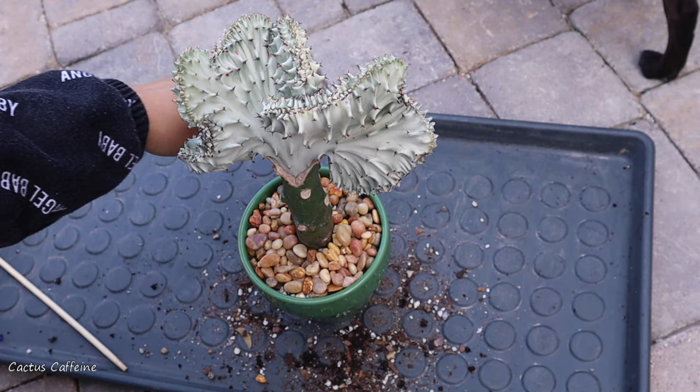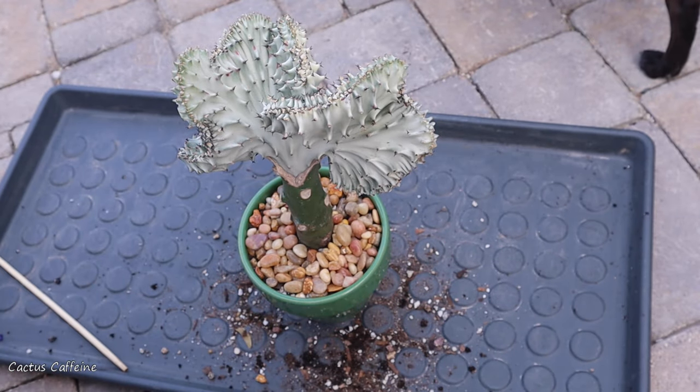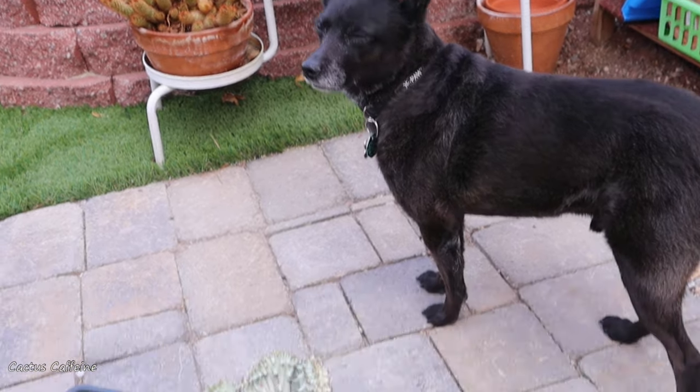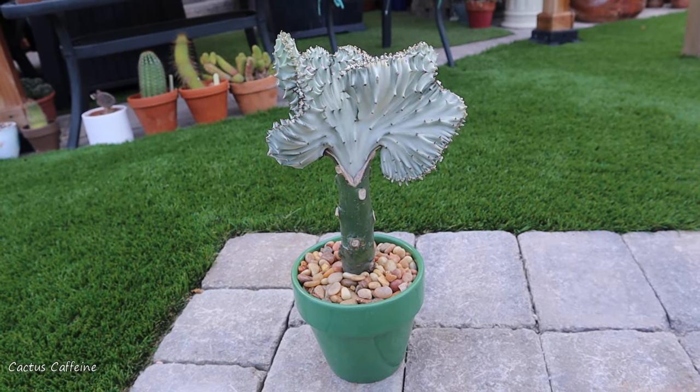If you see those paws right there — Shadow, move! My dog Shadow likes to video bomb me. Okay Shadow, say hello! Here now is my Crested Euphorbia Lactea in its new pot.